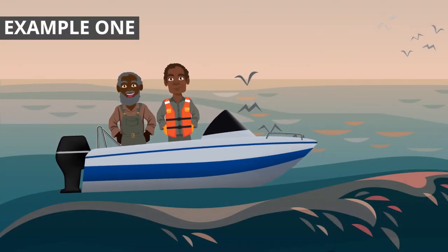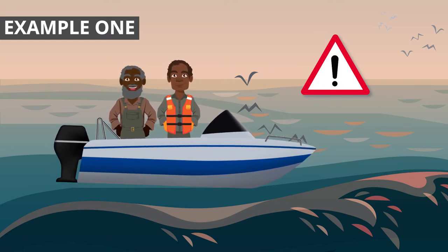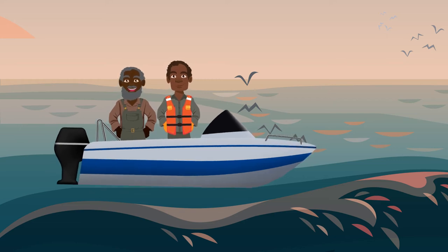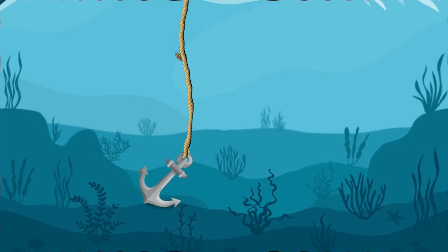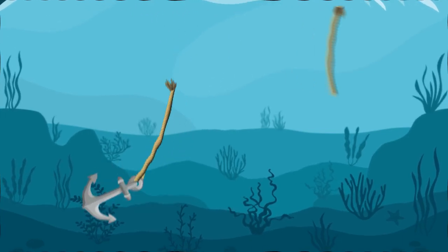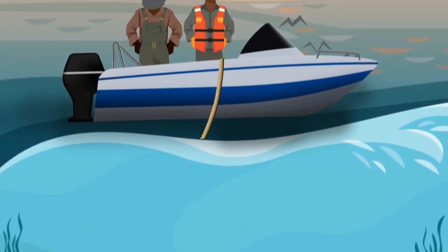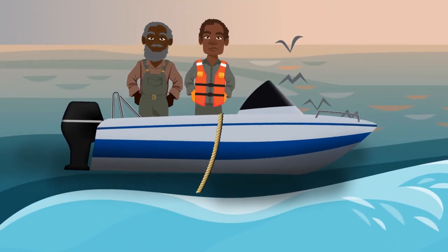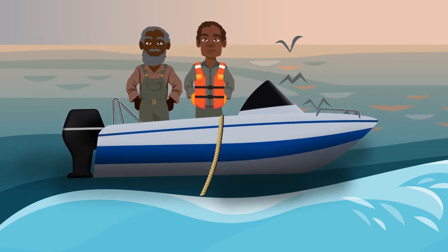Let's look at some examples of the types of hazards you need to be aware of when using ropes and nets. Here is Jeremy. Jeremy went out on the water to do some reef fishing. When he found some fish, he dropped the anchor, but the anchor line was old and weak. While Jeremy was fishing, the old rope snapped and he lost his anchor. Jeremy and the crew were not able to fish anymore and had to return home. It's important to only use rope that's in good condition and able to do the job.